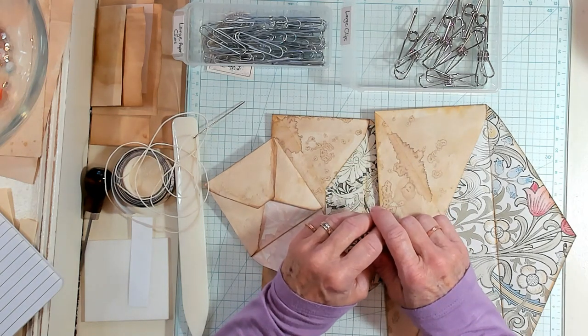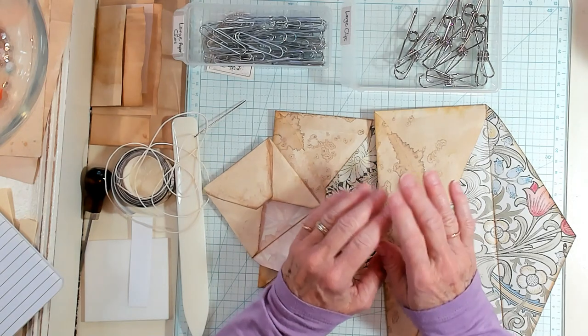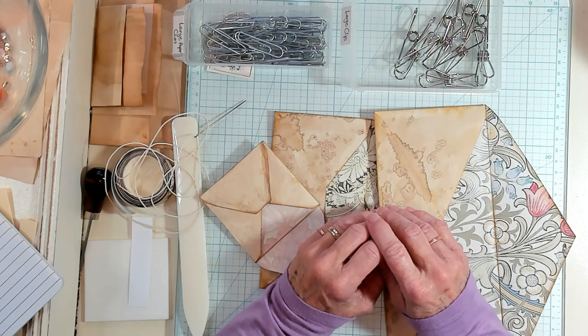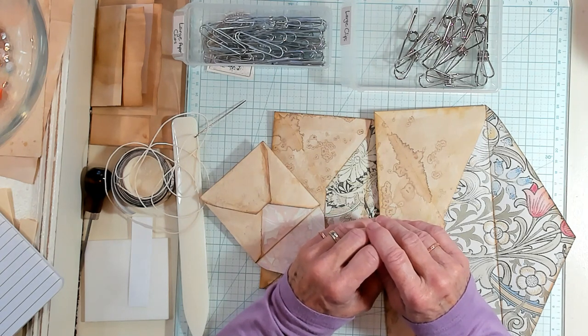Hi Best Buds, it's Kathy with Kathy's Garden and I am so happy that you've joined me today. Let's have a shout out to Debbie, Christine, Ricky, Pam, Joyce, and Barbara. I appreciate each and every one of you.